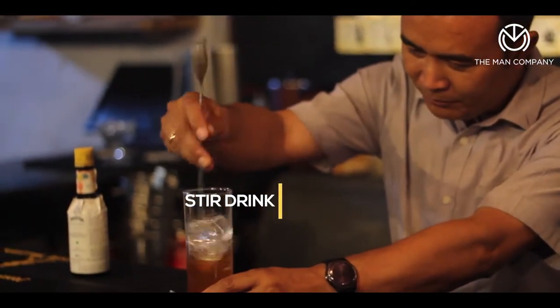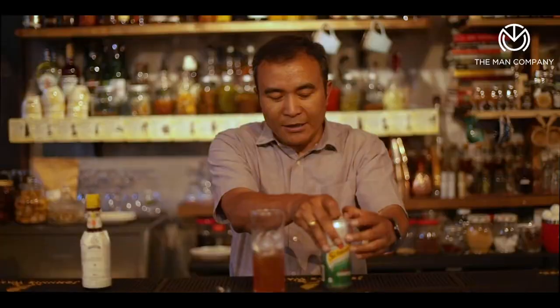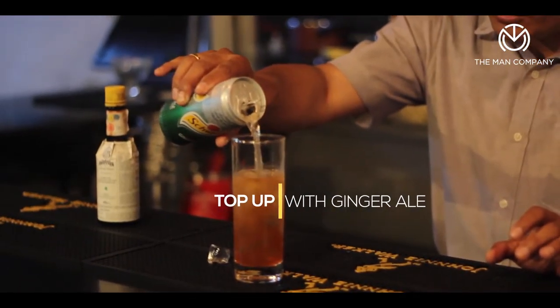You could also use bourbon whiskey in there if you like bourbons. Then top it up with ginger ale — this one is a standard commercial ginger ale, slightly on the sweeter side, which is why we put the lime in there right at the beginning. So we just top it up with some ginger ale.